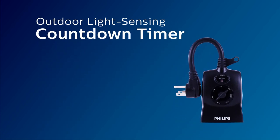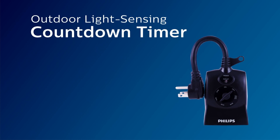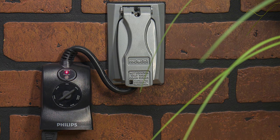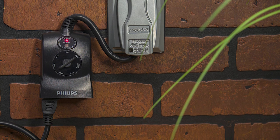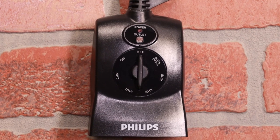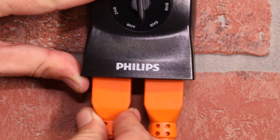Nightly automation of outdoor lighting, decorations, and other devices is simple and reliable with the Philips Light Sensing Countdown Timer. It features a durable, weather-resistant housing for outdoor use and easy dial-turn operation to select preset countdown times. Two grounded outlets control a variety of connected equipment at the same time.